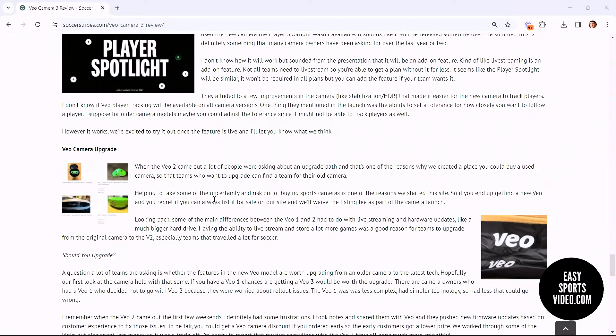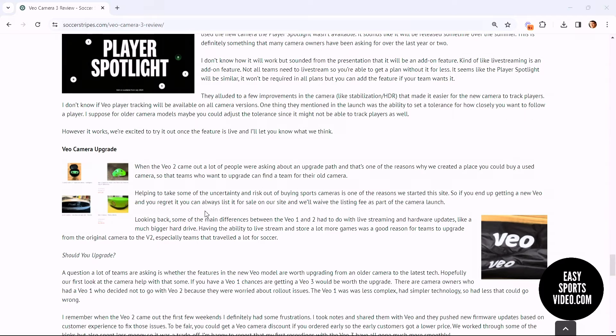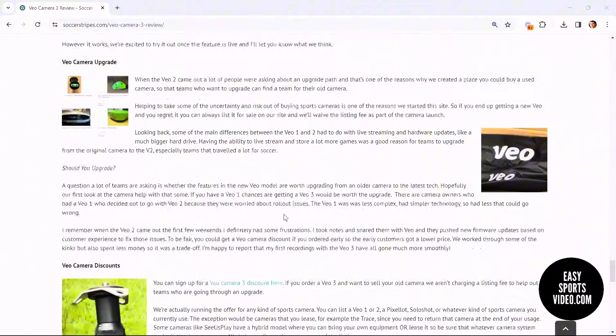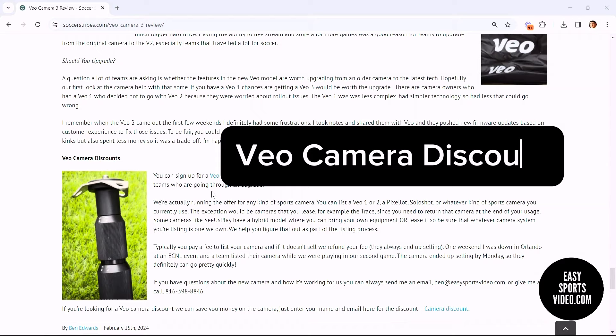If you want to sell your camera and get a VO3, on our site you can list your camera and other teams can find it to buy it. We talked about who might want to upgrade and how you can get a discount on the VO Camera 3.